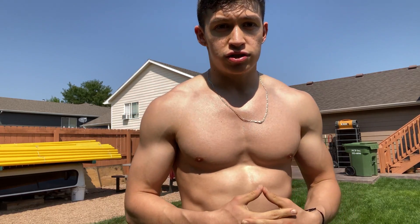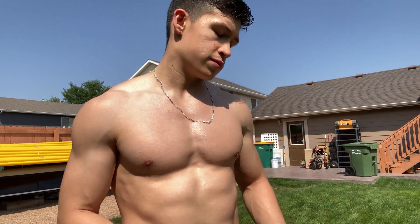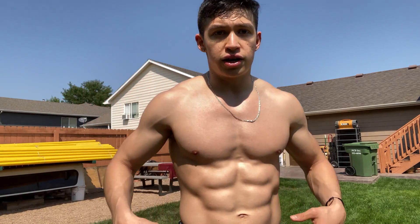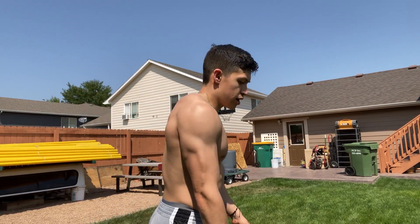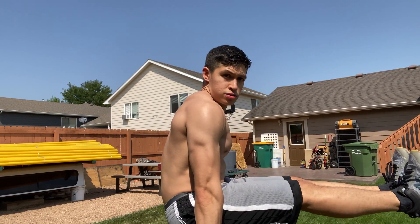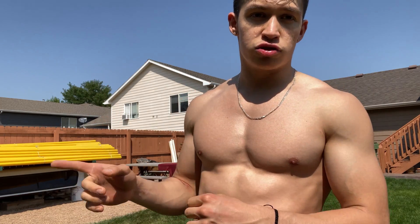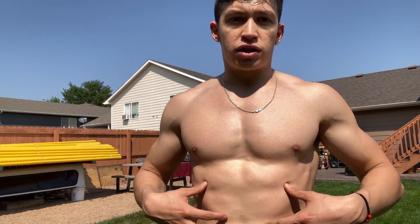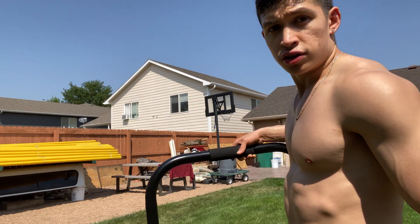I could recommend some suggestions to progress to an L-sit — it's one of the basic calisthenic movements. First, you just want to get a decently strong core. By doing that you could do leg raises. I suggest doing it on the pull-up bar because it's much harder to cheat on the pull-up bar rather than the dip bars.